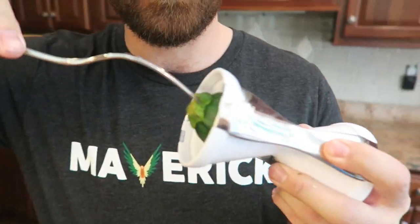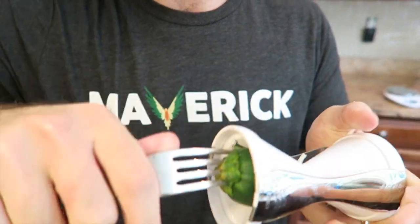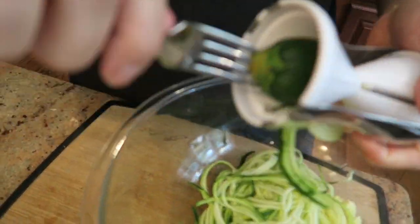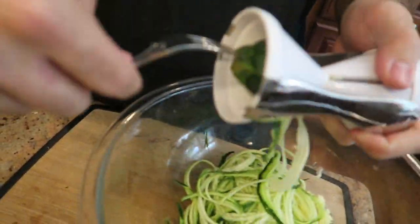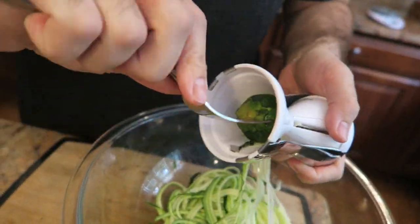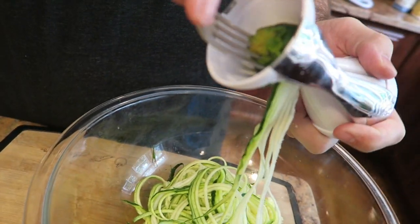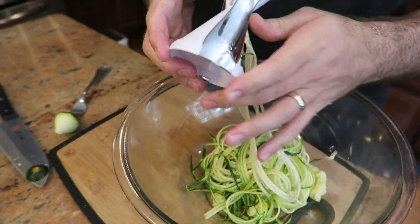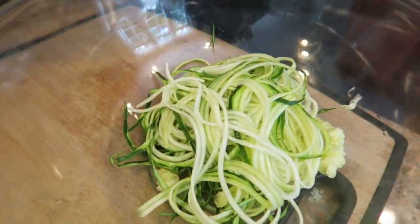If you've watched the chicken parm video, you would know Steph's chef trick, which is to put a fork in the back of the zoodler and then you can rotate like so, and you can get more out of it without hurting your fingers. That's so freakin smart! Thumbs up for Steph.